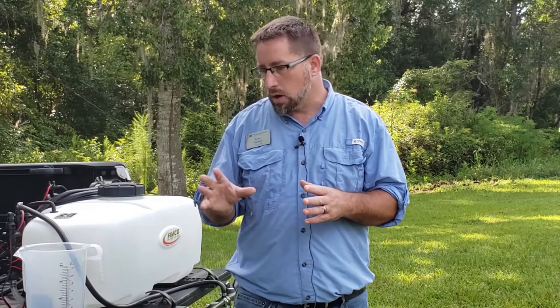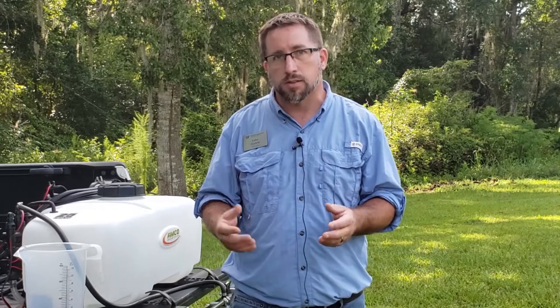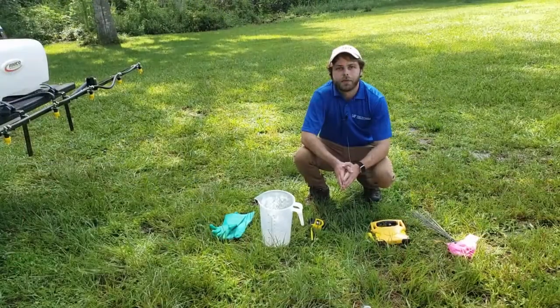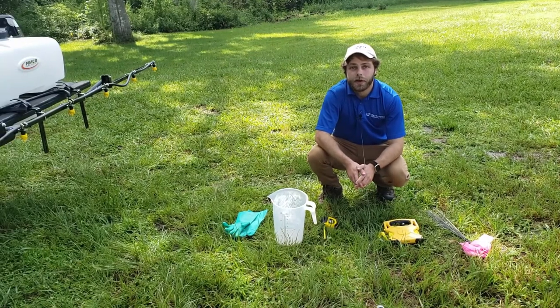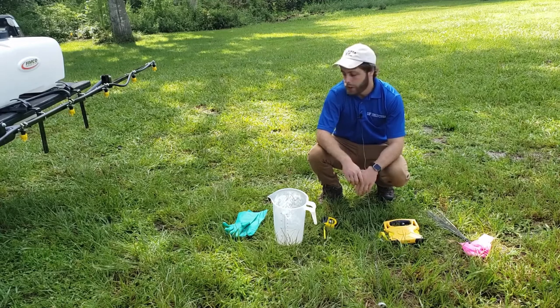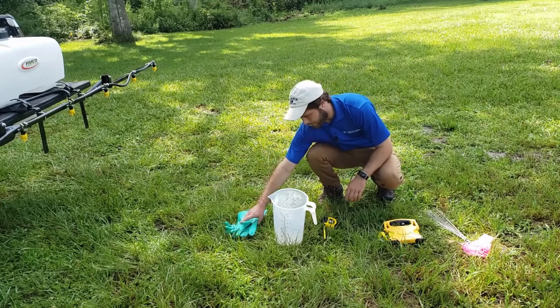We're going to talk a little about the boom itself and then go into the actual calibration process. Hi everybody, I'm Jay Capasso, I work for UF IFAS Columbia County Extension. Today we are calibrating a boom sprayer — specifically calibrating gallons per acre sprayed. Now, this is the personal protective equipment you're going to need for this activity.